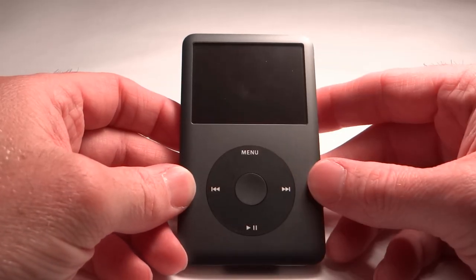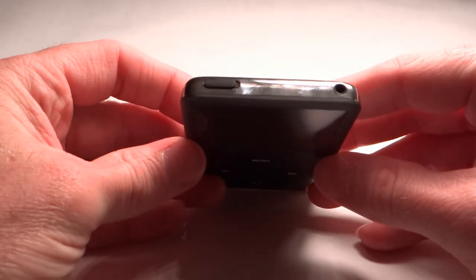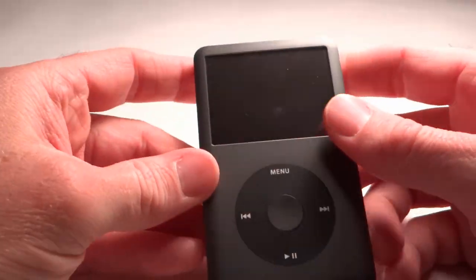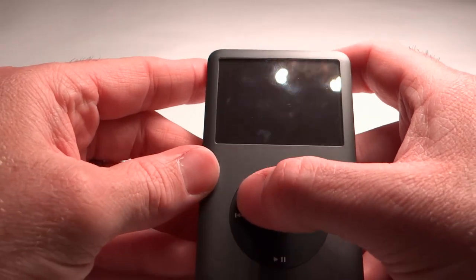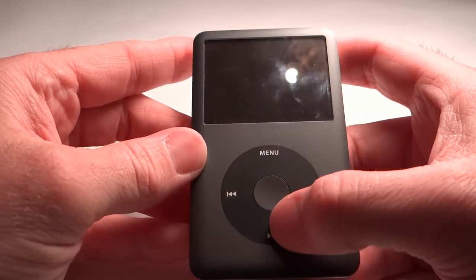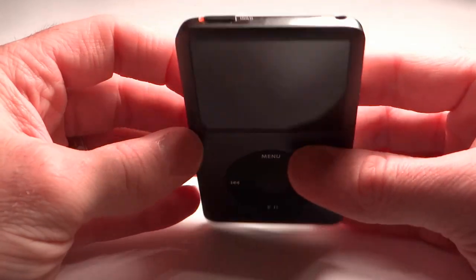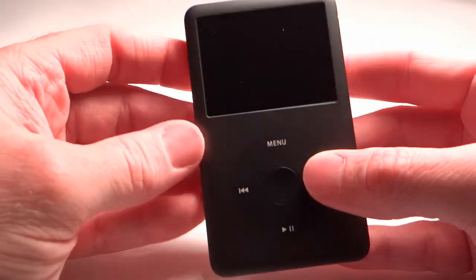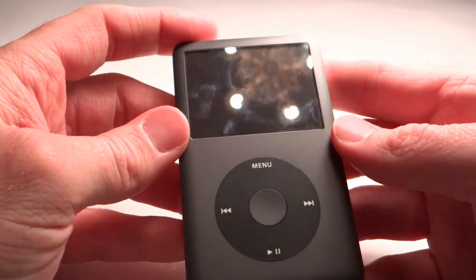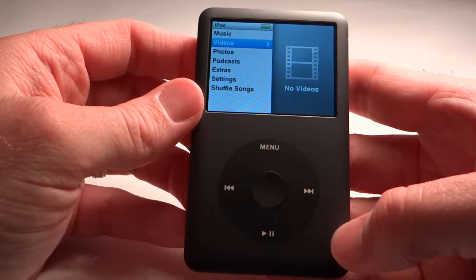Now let's talk about the display and controls on the iPod Classic. At the top on the left-hand side, you'll see a button next to where it says 'hold.' When you slide it over to the right-hand side, it locks your click wheel, keeping it from getting pressed and turning on your iPod or playing songs while it's in your pocket or backpack. When you want to turn the iPod back on, you just slide that to the left and it'll come back on.